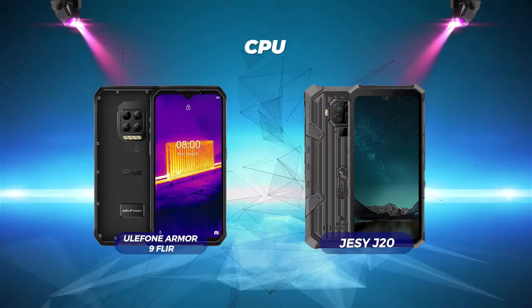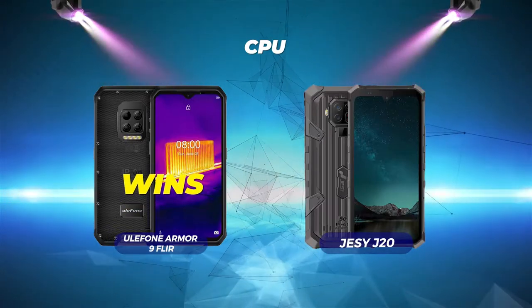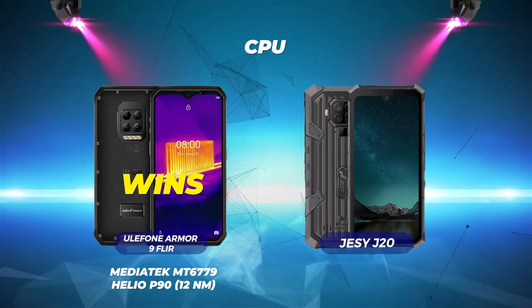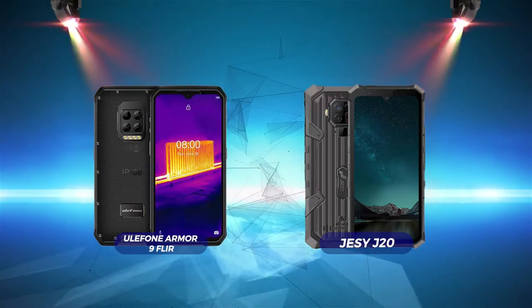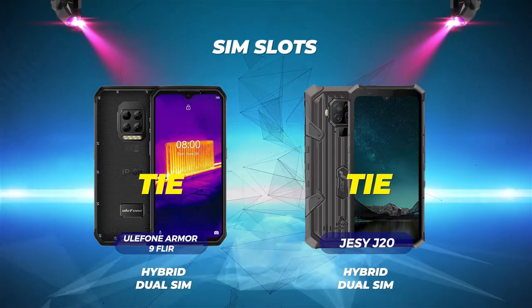CPU: Eulophone Armor 9 FLIR wins with a MediaTek MT6779 Helio P90, 12nm. Jesse J20 has a MediaTek Dimensity 700, 7nm. SIM slots is a tie — both phones have hybrid dual SIM.